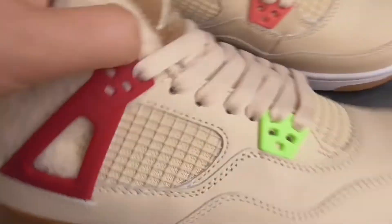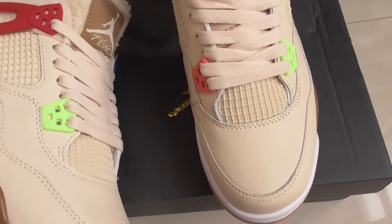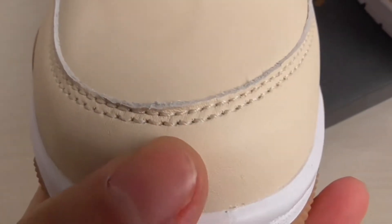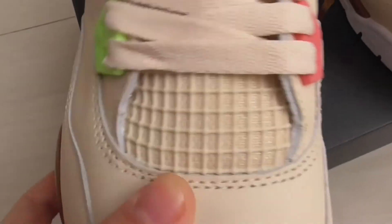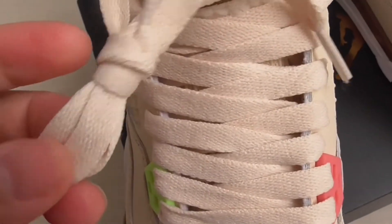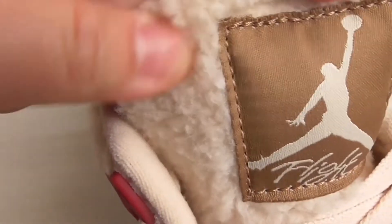You can see the furry materials. Here we go — the color for this pair is pale white, more like a solar yellow tone. You can see the upper with double layering and leather material. This part is mesh, and the laces are flat laces in the same color as the upper. You can see this tip, and on the tongue you can see the furry style.